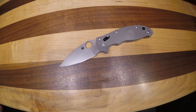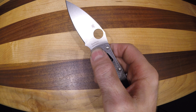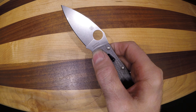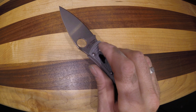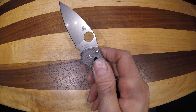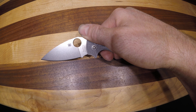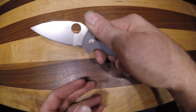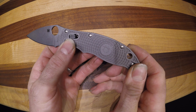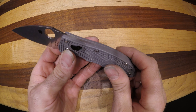Here we have the Spyderco Manix 2. This is in a ball bearing lock and has Maxima Supersteel. Maxima is the first high carbon Supersteel that Spyderco has come out with. It's supposedly really excellent on edge retention, very similar to CPM S110V. This model is in the gray FRN handle, which is what Spyderco is doing with their Maxima line right now.